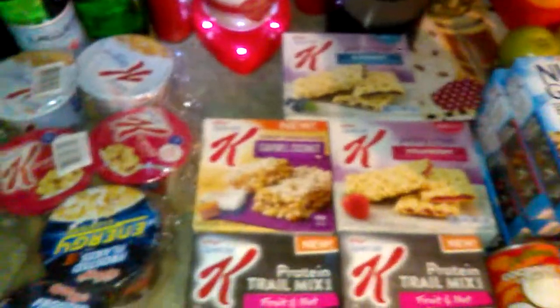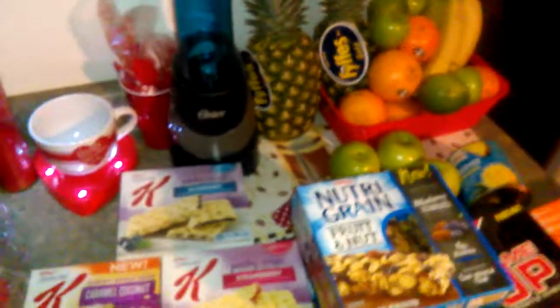The sugars I use are xylitol and Stevia. You can get Stevia from the Dollar Tree. And I use some organic honey. I don't use the honey from Dollar Tree because I don't think they carry real honey — it might be a blend, so you have to check.